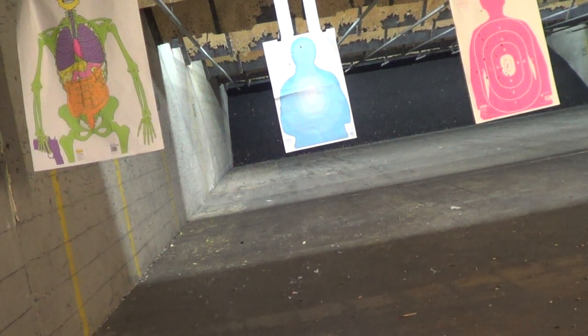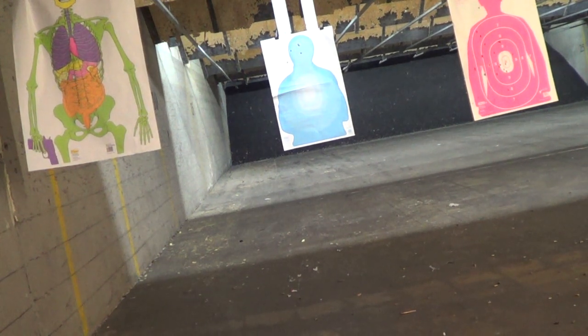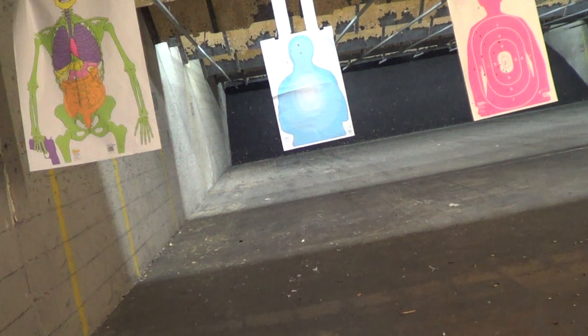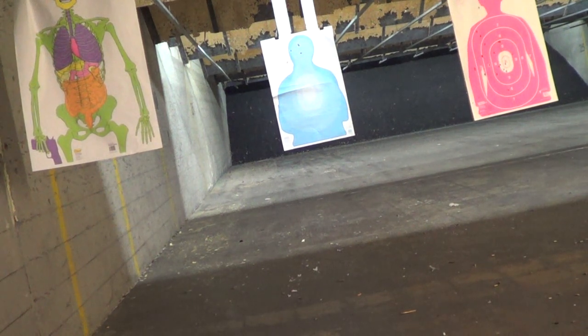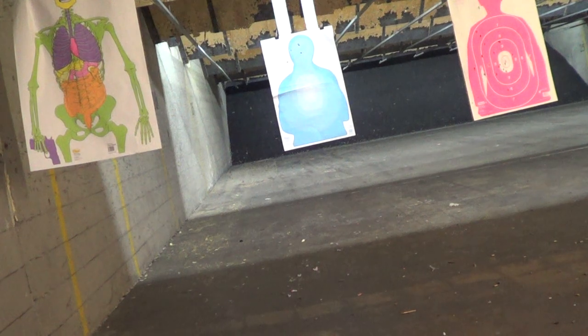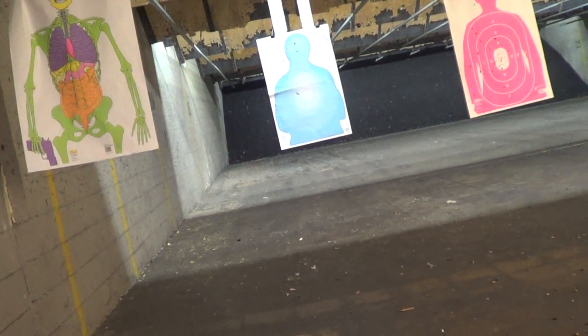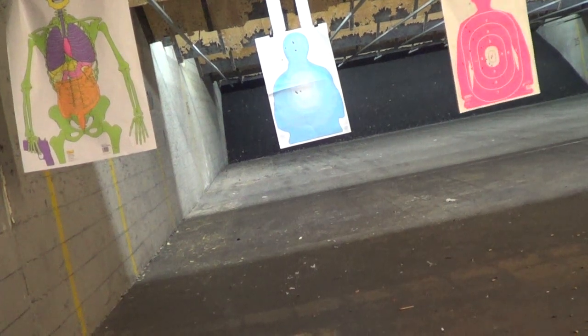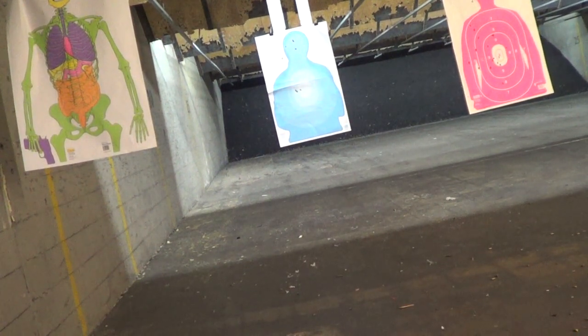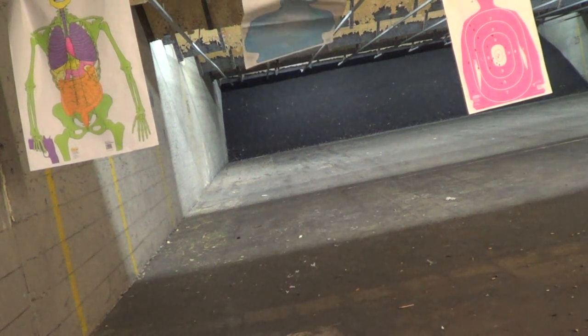And left again — I've got to get used to double action. I think I've got about 3 left. Remember, this is 230 plus P at 7 yards. Yeah, that was basically point shooting, a little left but center mass. Good hits. 230 plus P.